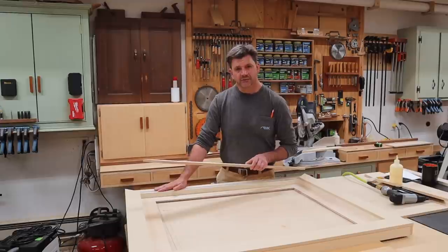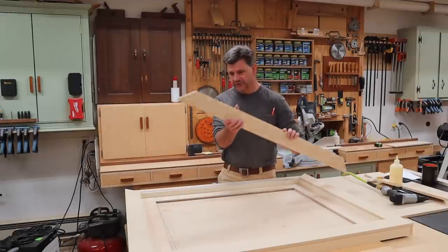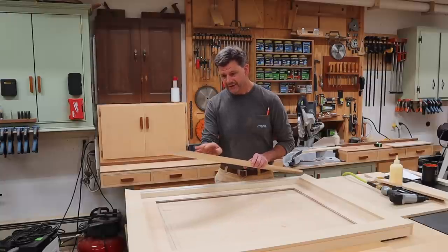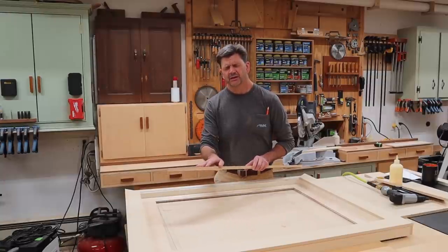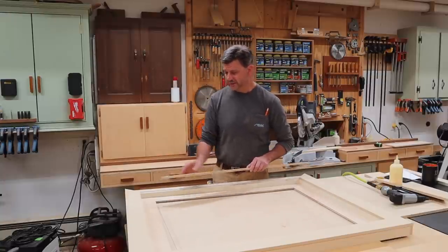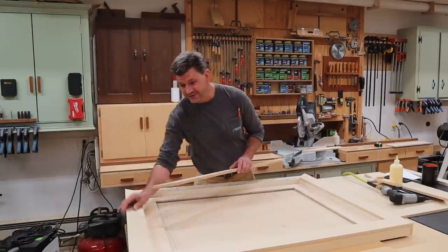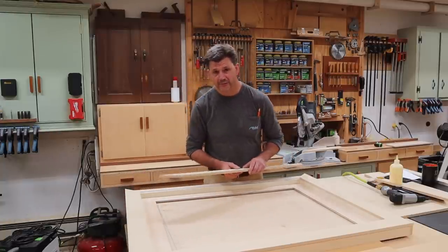Now that that's done, the last thing I'm doing is adding a half inch MDF skin over top of the structure. This needs to be a three inch piece — I always make it a little bit heavy. I made it three and one sixteenth, which gives me a little bit of an overhang, and then I can simply clean that up with a flush cut bit in the router.